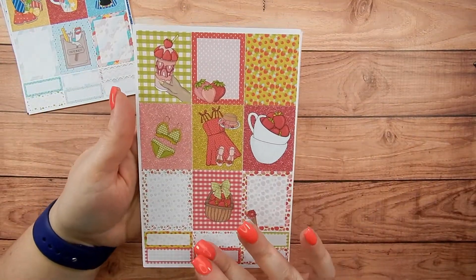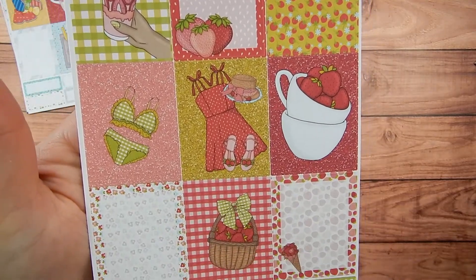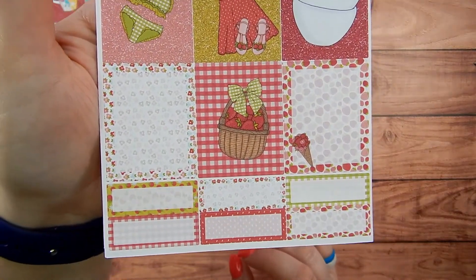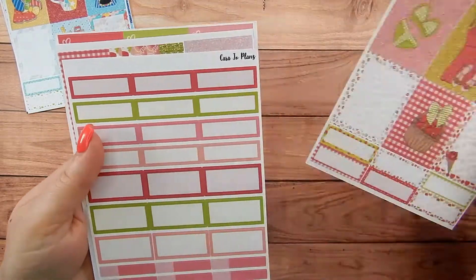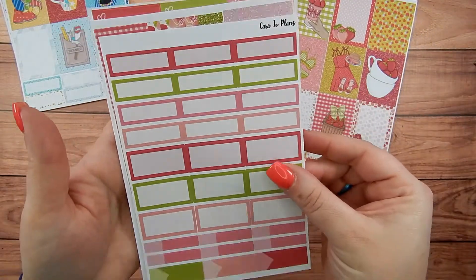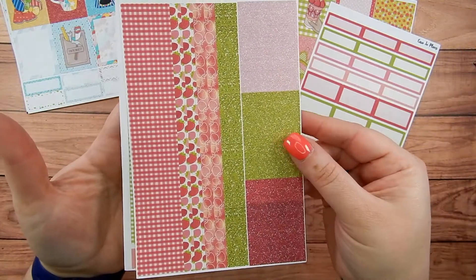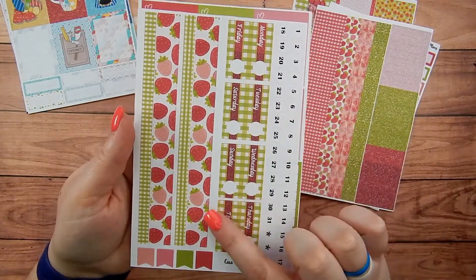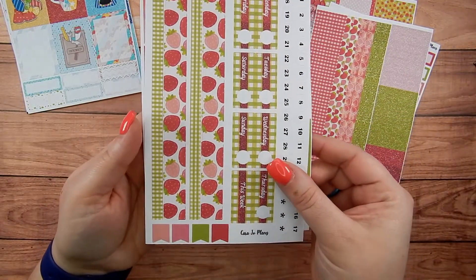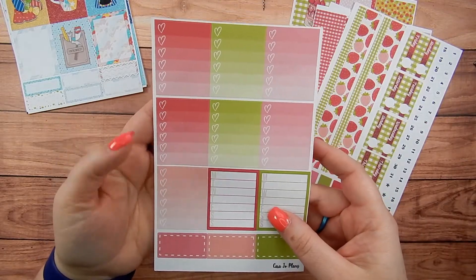Strawberry Sunshine has cute little strawberries on it, a little dress, some open boxes - there are your strawberries and your event labels, your washi and your glitter headers, the date headers and decorative washi and flags, and your check boxes.